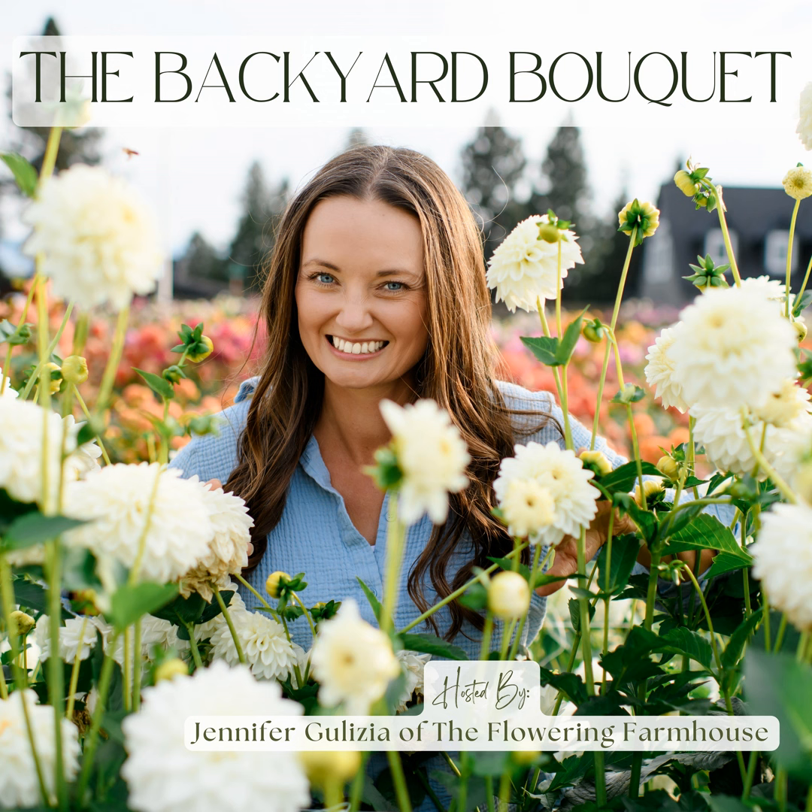That is your invitation. There will be a link in the show notes if you'd like to join us in the Dahlia Patch, or you can reach out to me on Instagram or send me an email at hello at thefloweringfarmhouse. We'd love to have you join our community. Flower friends, we have covered a lot today. I know so many of you are busy getting your gardens ready to plant. I wish you a very successful and happy gardening season. Best of luck as you are getting ready to plant your dahlia tubers. I hope these tips on getting ready to plant and setting your dahlias up for success are helpful. Thank you so much for tuning in to another episode of the Backyard Bouquet. Can't wait to continue growing and learning with each of you. Until next time, happy gardening, friends.